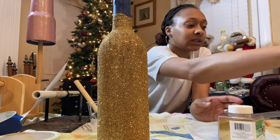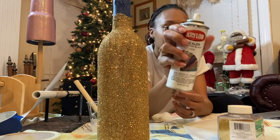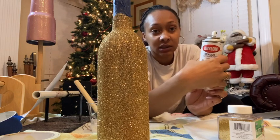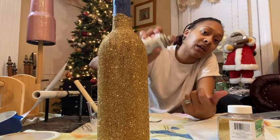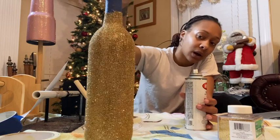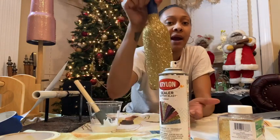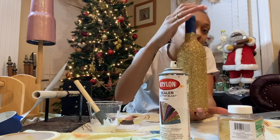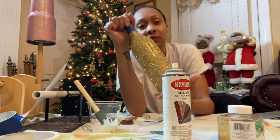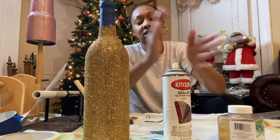The next step is to spray it with a glitter blast — you can use any type of sealer. I use this one because it makes the glitter pop and makes it shiny — it enhances the glitter. Step outside and spray it from a distance. Don't do it too close because it will start running and give you little patchy spots. This is going to hold the glitter in so if you ran your hand down it, it won't be glitter all over your hand. It seals the glitter in place so when you use it or give it to somebody, it won't be glitter everywhere.